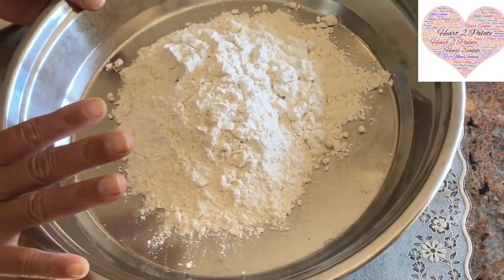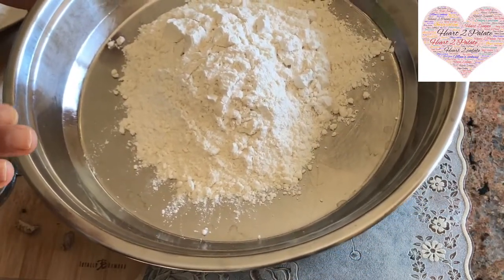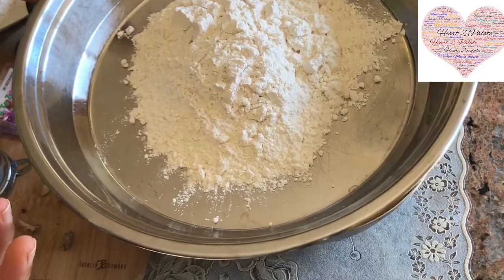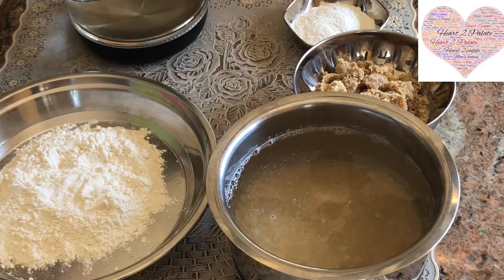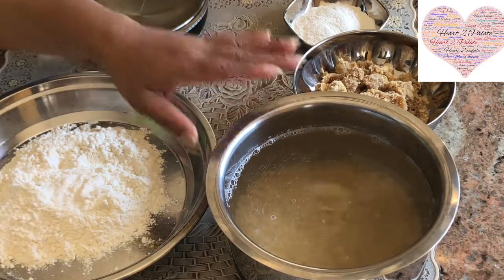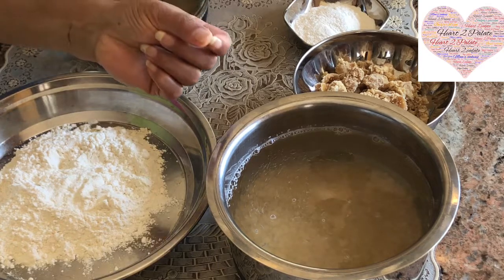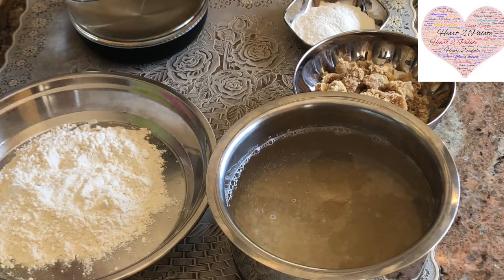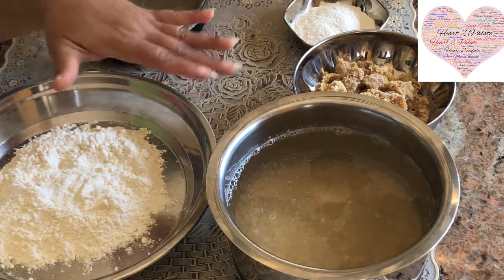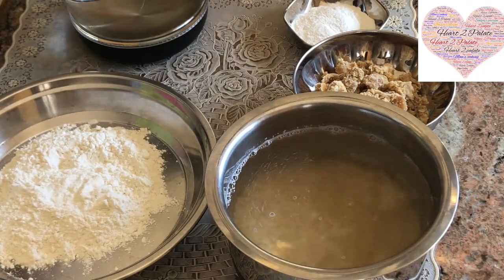Once the dough is kneaded, we need to soak it in oil — that's what makes the Puran Poli really light. Before you soak the dal, make sure there are no green particles like green chana dal in there; remove those and anything with the brown husk. Wash it 2-3 times and then soak the dal — that's the step I forgot to mention earlier.